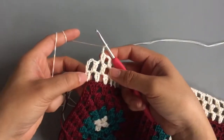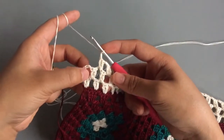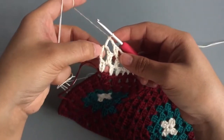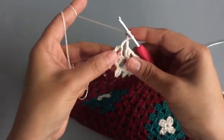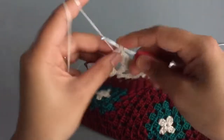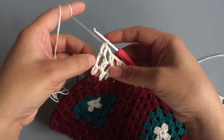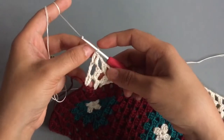At the end of Row 3, after chaining two, make one double crochet into the chain space and then one double crochet into the third chain to lock the stitch so it doesn't move. Row 1 and Row 3 are worked the same, and Row 2 and Row 4 are worked the same.